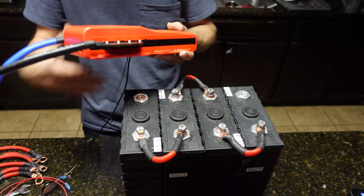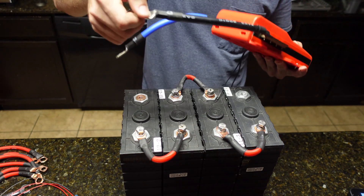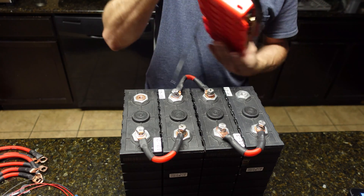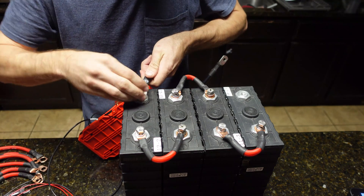Your BMS is going to go on the negative side. Take the B-negative wire — that's the blue wire in this case — and go ahead and attach it to the main negative terminal.